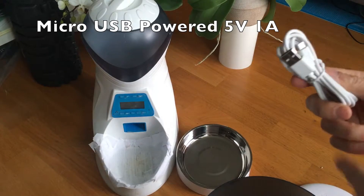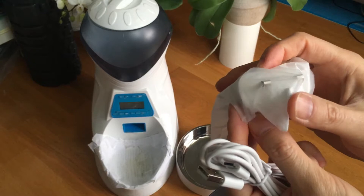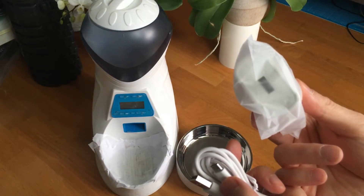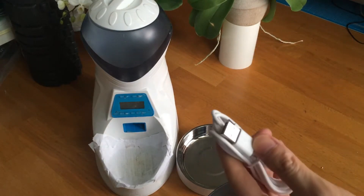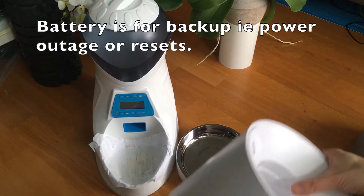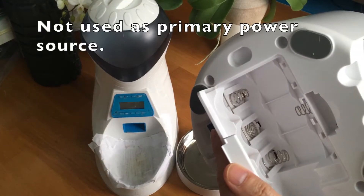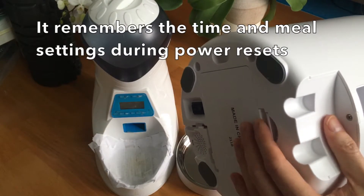It uses USB and comes with a UK plug adapter, though I don't need to use it because I have plenty of USB ports. It's just a standard 5V 1A USB outlet. It also takes D-sized batteries. In case there's a power outage, you can use the batteries as backup power, and that way the battery also stores and remembers the settings.